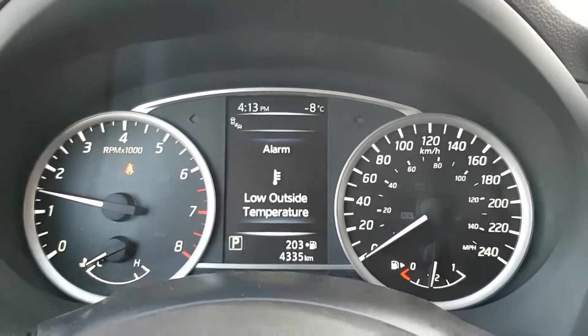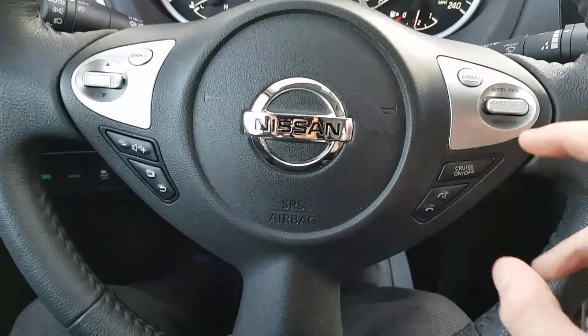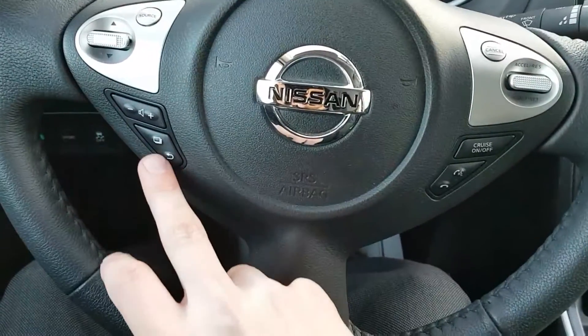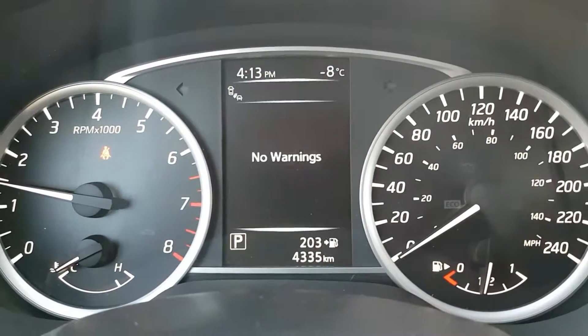We have 4,335 kilometers on it. Looking at our steering wheel, we do have convenience controls. On the right side we have our Bluetooth and voice commands, and on the left side all our stereo settings as well as our heads-up display.